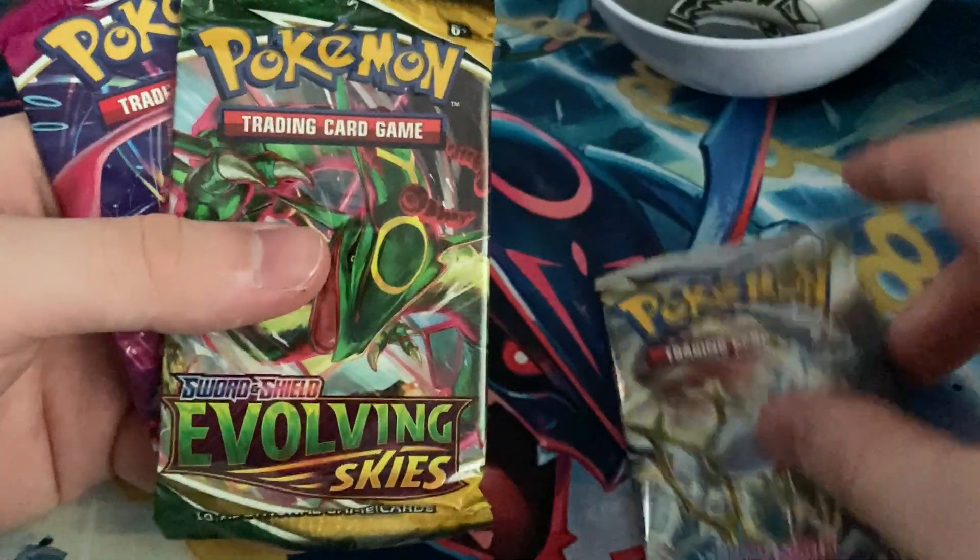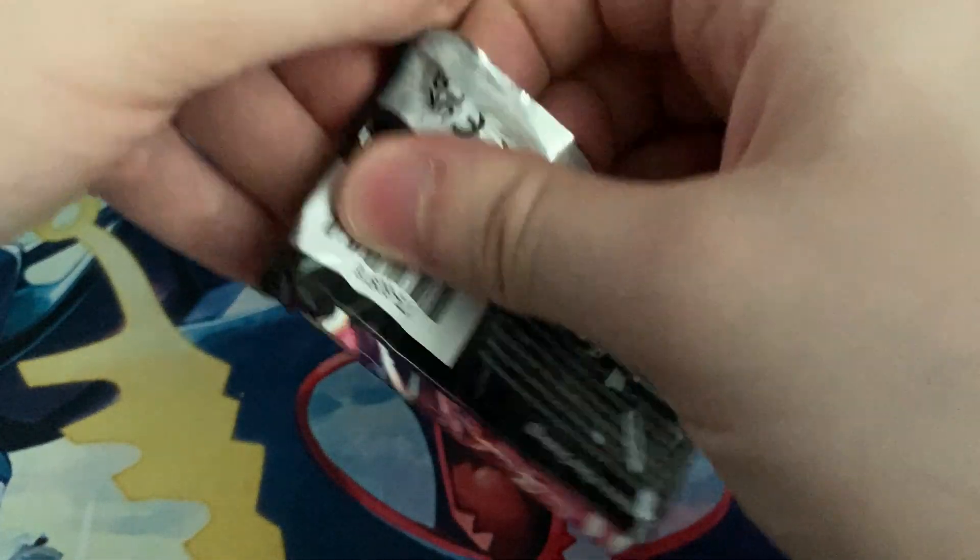Inside of the J21 tin, as you can see, you get a Nevi coin and three packs: Brilliant Stars, Evolving Skies, and Fusion Strike. Let me get the order right — we'll start off with a Fusion Strike pack.